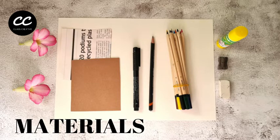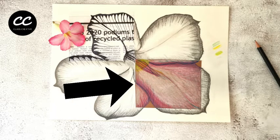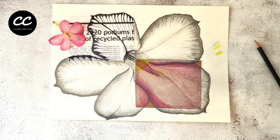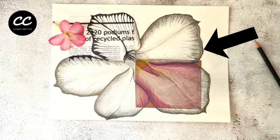You will also need a pair of scissors, a glue stick, an eraser, pencil sharpener and some mixed art medias to work with. To simplify this tutorial, for brown paper we use colouring pencils, for newspaper we use fine black pens, and for the white paper background a simple pencil.